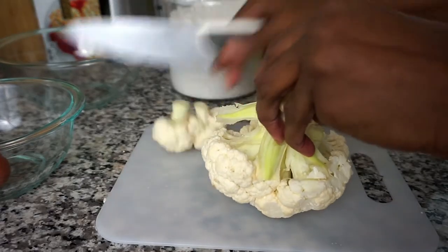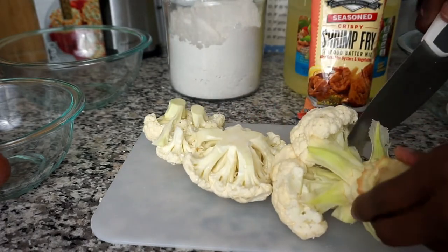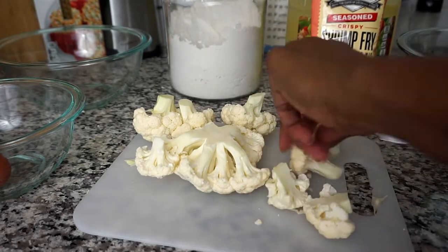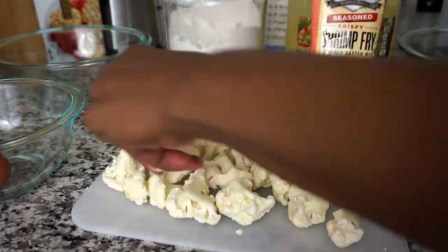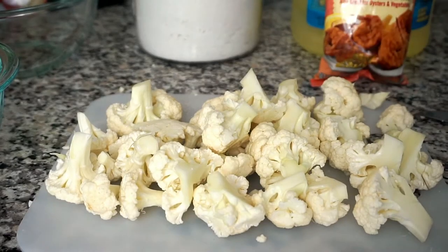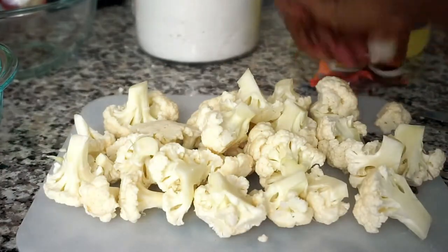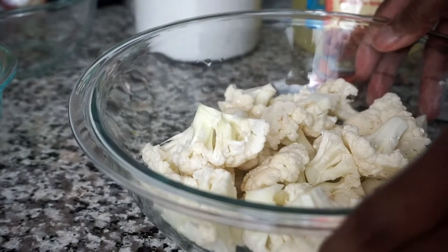The first thing I need to do is remove the florets from the main stem. Next I'm going to separate the florets into smaller florets. Then I'm going to rinse them under some cool running water. I got about three-quarter bowl of cauliflower.